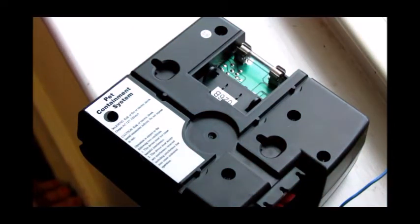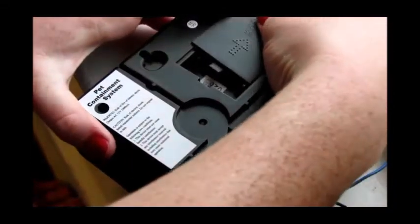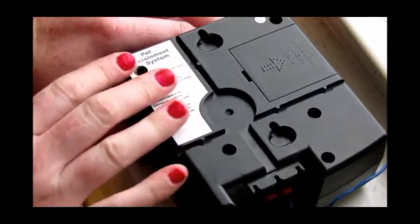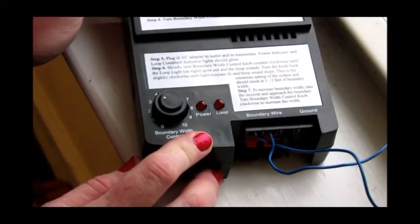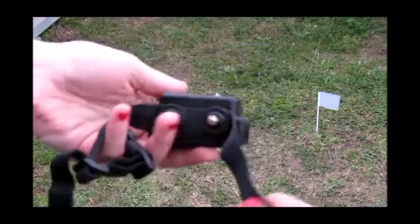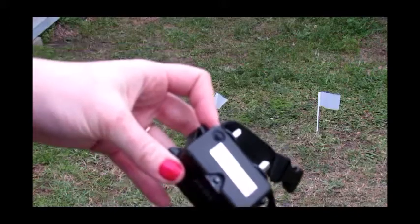You do have the ability to mount this unit if you would like, and it comes with some anchors and screws. Here's the collar — of course it's adjustable.